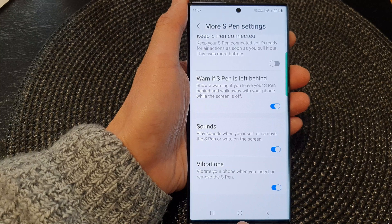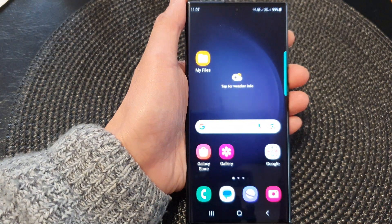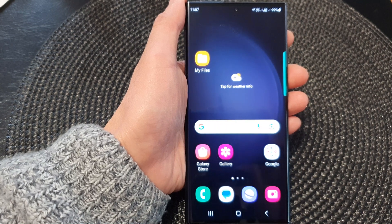And that's it. Finally, you can tap on the home button to return back to the home screen. Thank you for watching this video. Please subscribe to my channel for more videos.